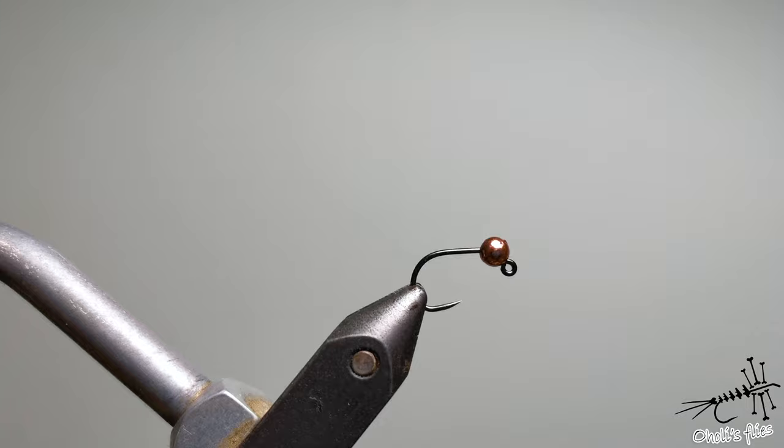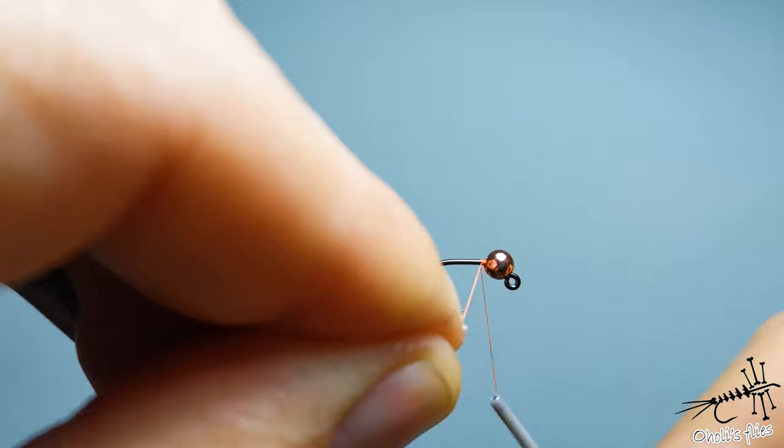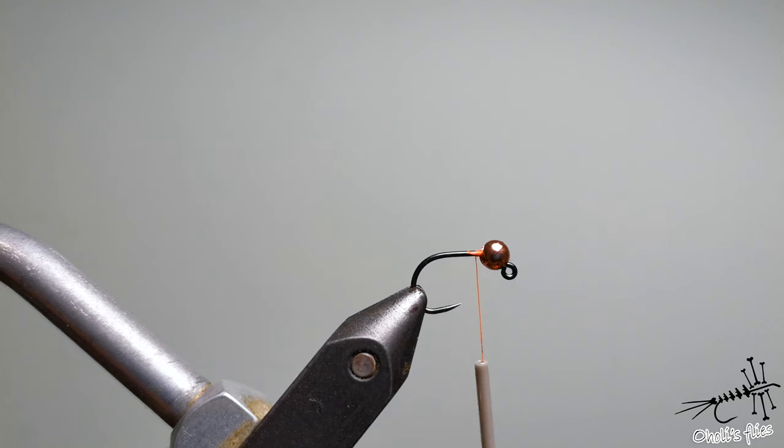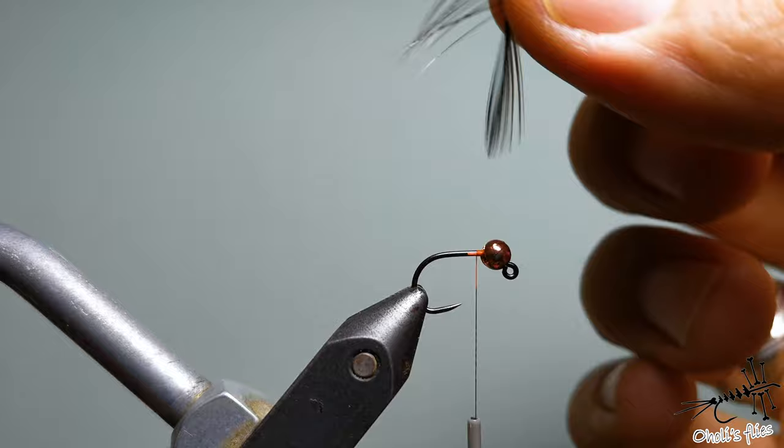Start your thread. This is Yivas 12-0 orange because I'm going to create a hotspot at the end. Start your thread and color a piece of it, because I don't want to show it through the hurl as I tie everything in. So the first step is going to be the tails — as I said, it's a caddis nymph, but I like to have tails.